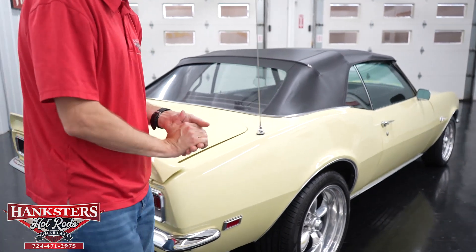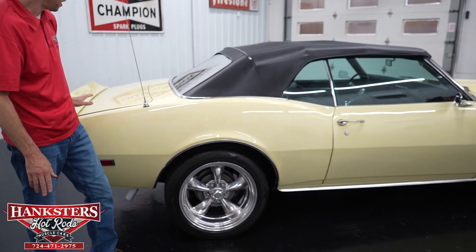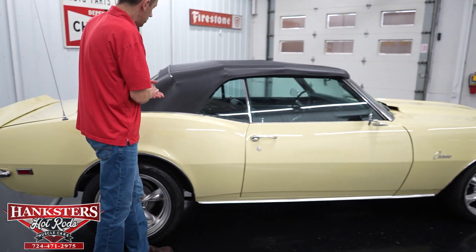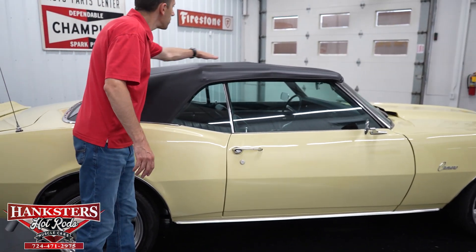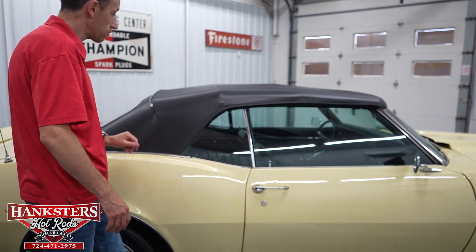Coming around to the passenger side, the paint is very nice, very shiny and glossy all the way around. Coming along to the convertible top on this side — the passenger side of the convertible top is in very nice condition, no rips or tears that I can see — great shape.